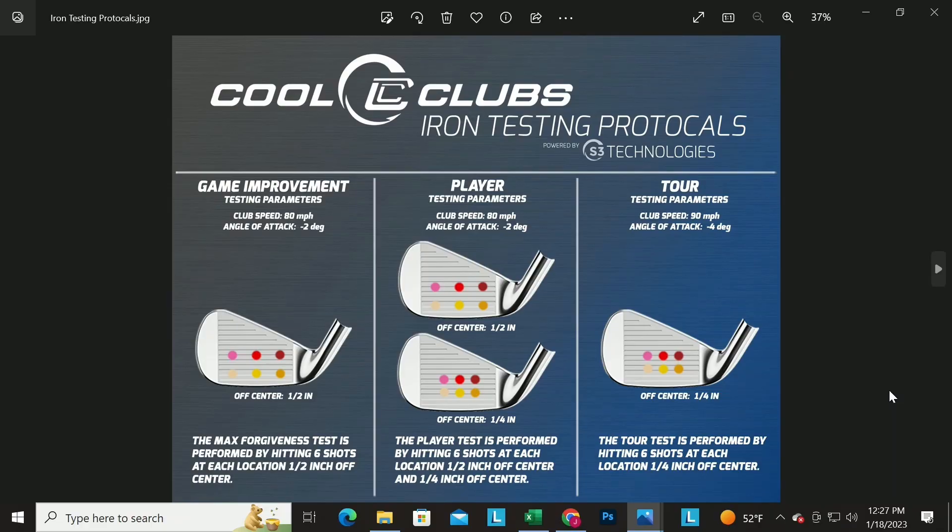The general performance ranking looks at everything, while the tour ranking really focuses on the better player who hits it in the middle most of the time — it's about distance control more than distance and forgiveness. If you're hitting it all over the face, you probably shouldn't be playing a tour iron. We really dial in that test for the player looking at tour irons — it's about center strike and consistency.